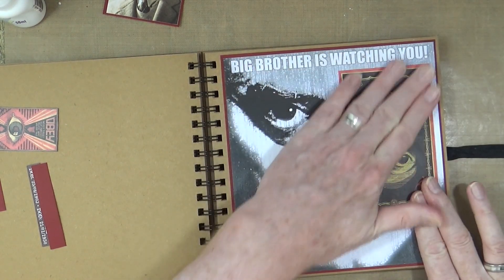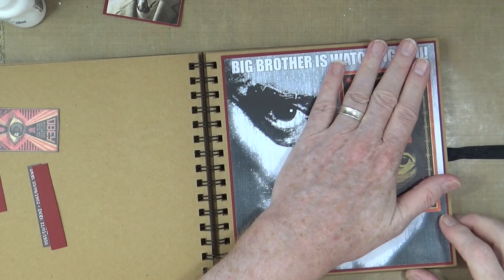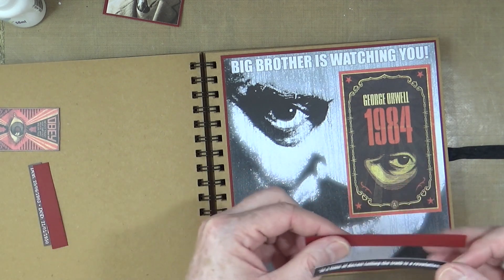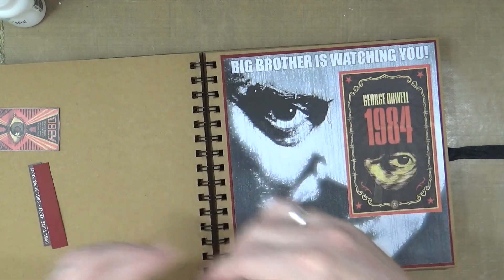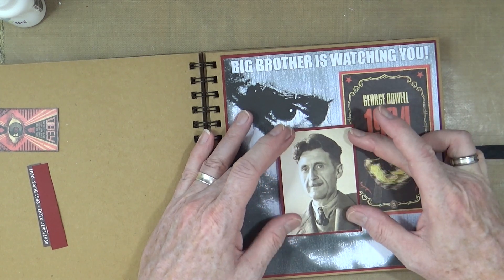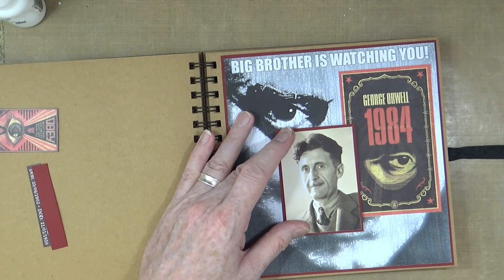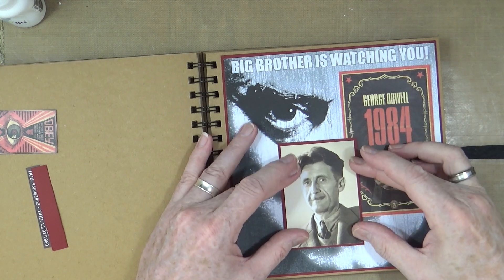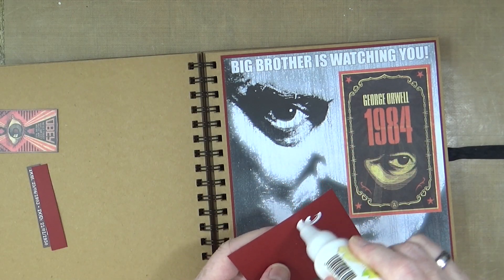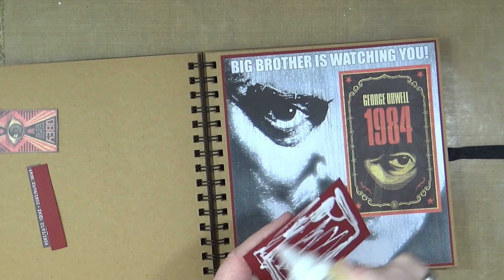Before all that, Orwell was actually injured fighting with the Spanish forces during the Spanish Civil War in 1936. He returned to England after that, and then the Second World War broke out. But because he was injured — he got shot in the throat — it took him a while to recuperate, and so when he wanted to enlist for the Second World War, they wouldn't have him because of his injuries.